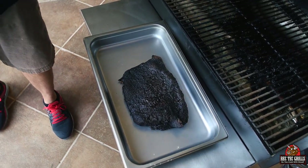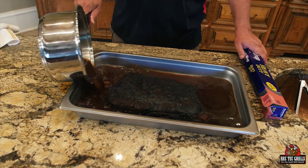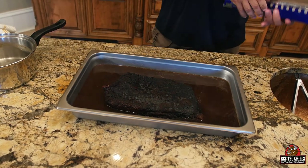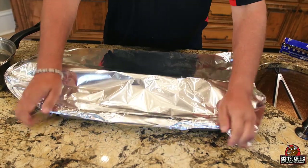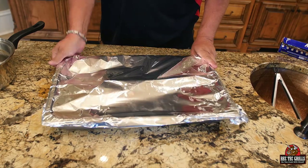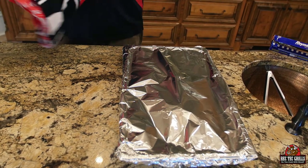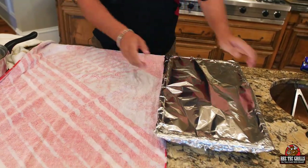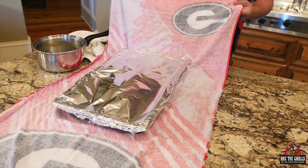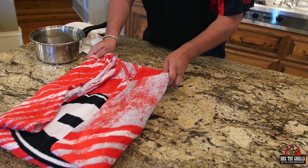That was 12 hours, we got an internal of 200 degrees — she's looking pretty. So we've got this au jus — what we're going to do is pour it in and let this guy rest for at least two hours. We'll put it in the pan, pour the au jus in there, cover it in foil, and then wrap it in a beach towel. You don't want a cooler — you're making an oven essentially, you want it to be able to cool down a little bit. Let's let this rest for two hours and soak up some of that au jus.